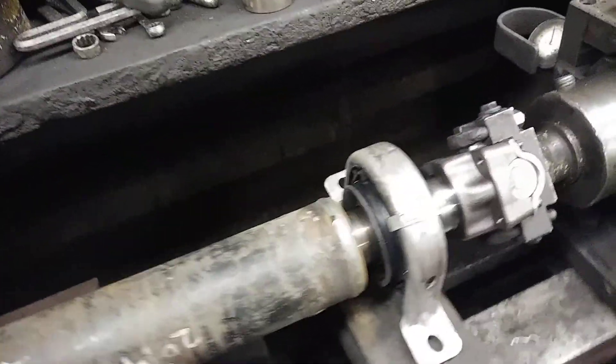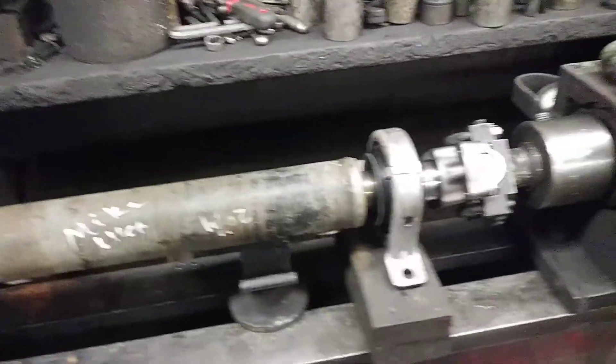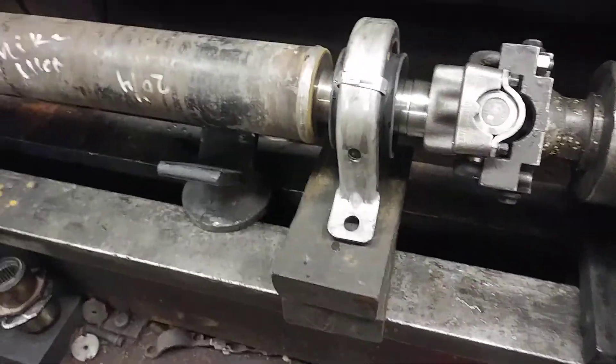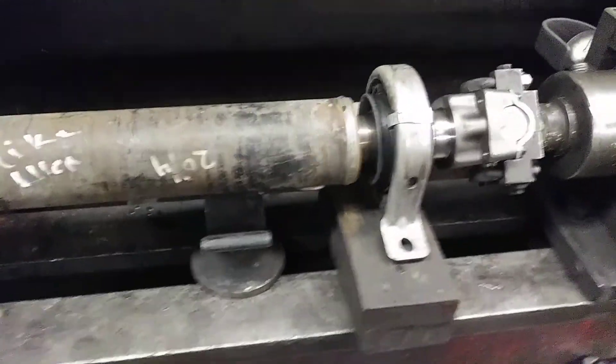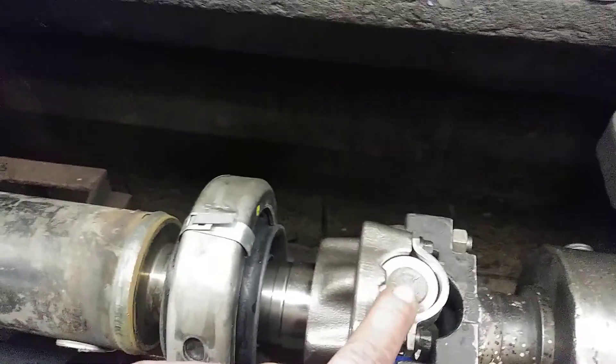Howdy y'all. Here at work. This is a 1350 series hanger burning shaft. Just replaced the spline hanger bearing yoke.